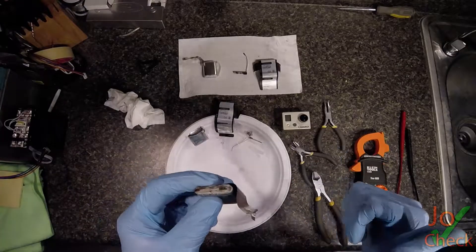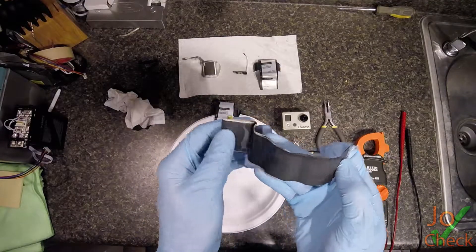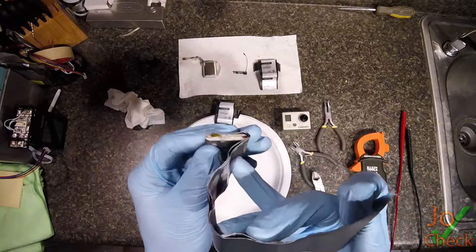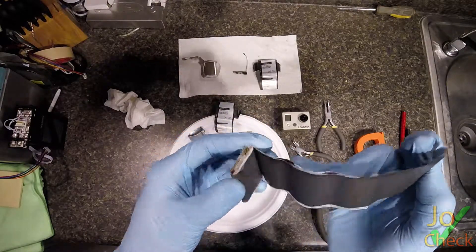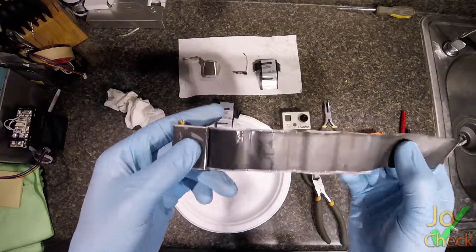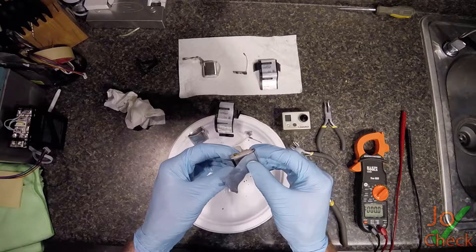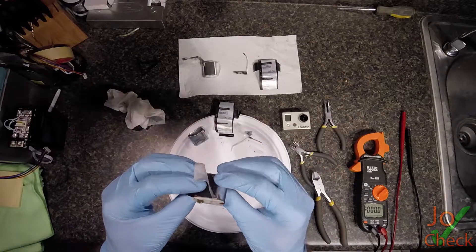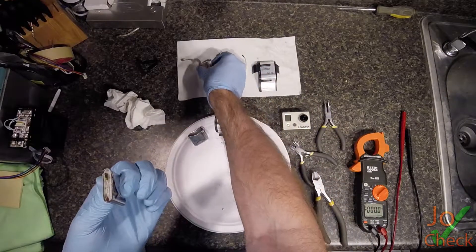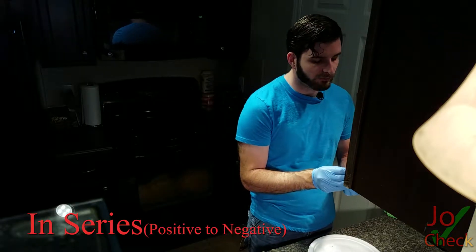What gets the capacity up to 1,100 milliamps is how much material there is — so the more material in one cell, the greater the capacity. If we wanted to double the capacity of this battery, we would have to double the amount of material in here. The voltage will stay the same. In order to get the voltage up, you have to add another cell. So one cell here plus another cell here would give us about 7.4 volts nominal.